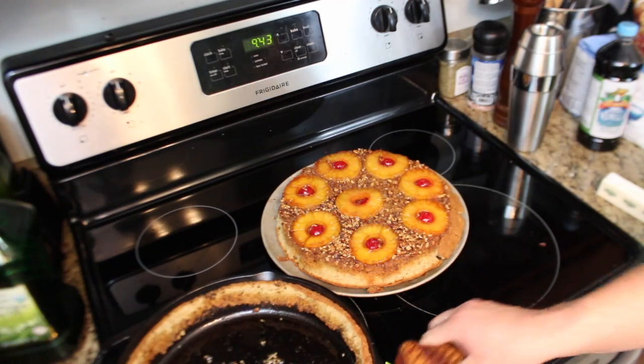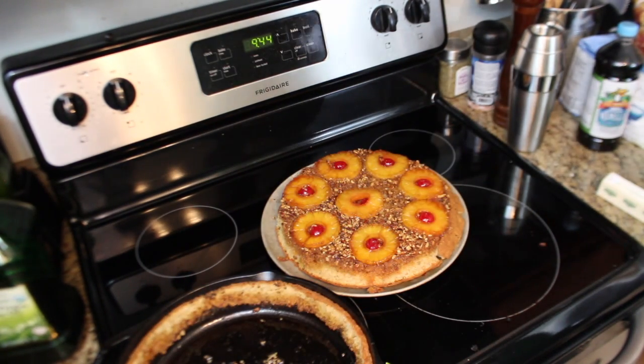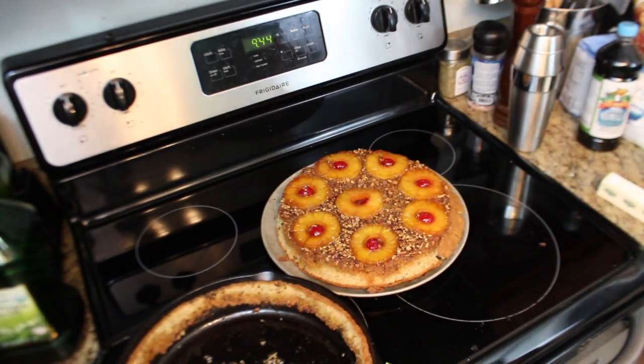It worked! I didn't think it was going to work. Wow, that looks really good. There it is — the edges, eh, but that's pretty awesome. Holy moly! Now just let it cool off and the cake's ready. Again, I've never done it, first time. I'll see you next time. Bye.